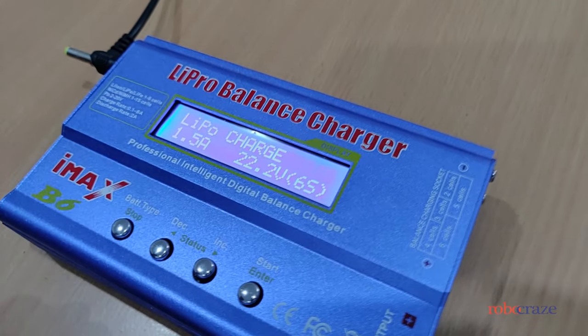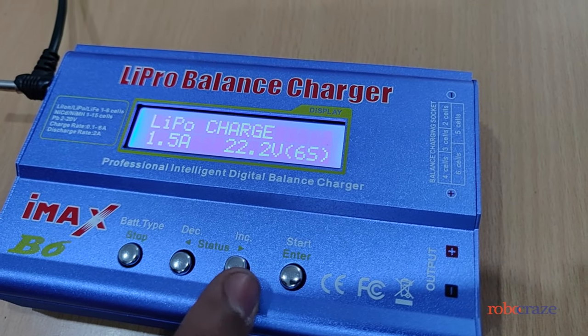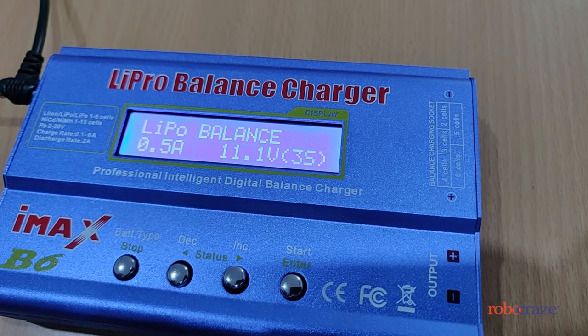It is currently in lithium polymer charge mode. For lithium polymer batteries the recommended charging method is balance charging. Once we press the increase button it goes to lithium polymer balance charge.